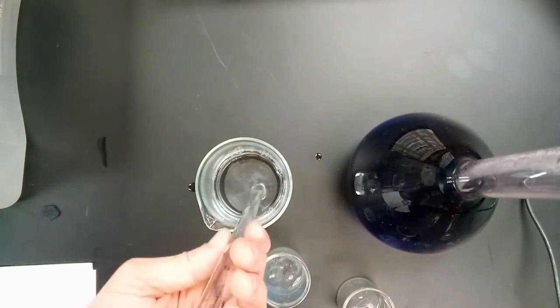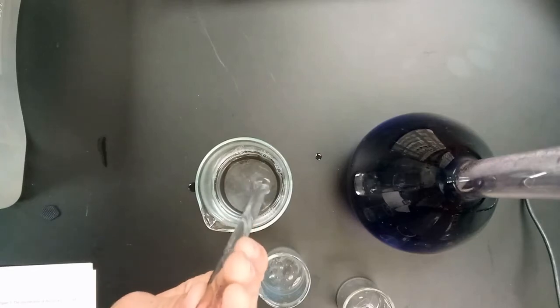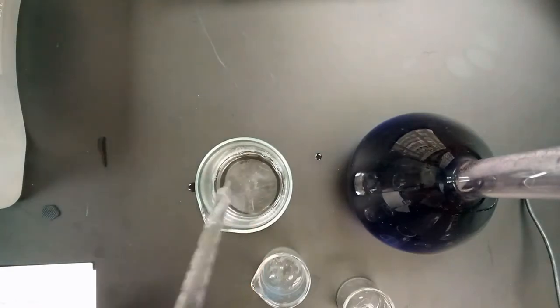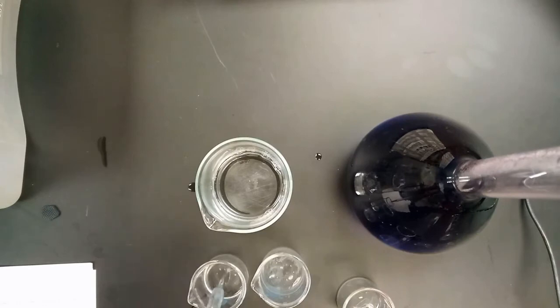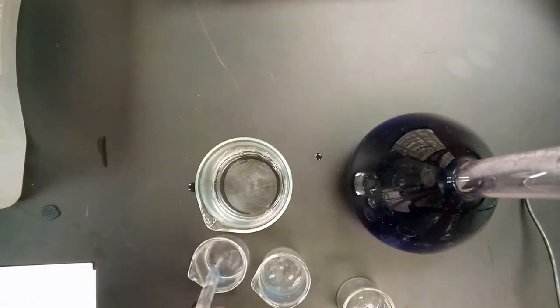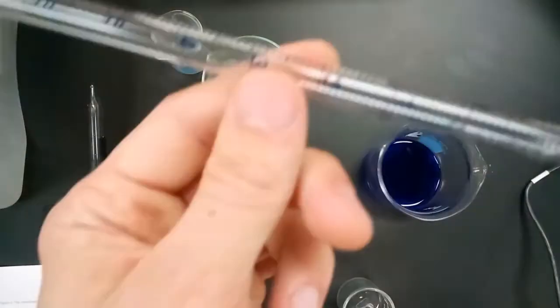You'll be using the pipette to get nine milliliters of water into a beaker for the first dilution. There's a button on the side to release the water, so it'll make sense in person. Now we have to do the same thing with the crystal violet, remembering to use a different pipette so as not to prematurely mix the two solutions.